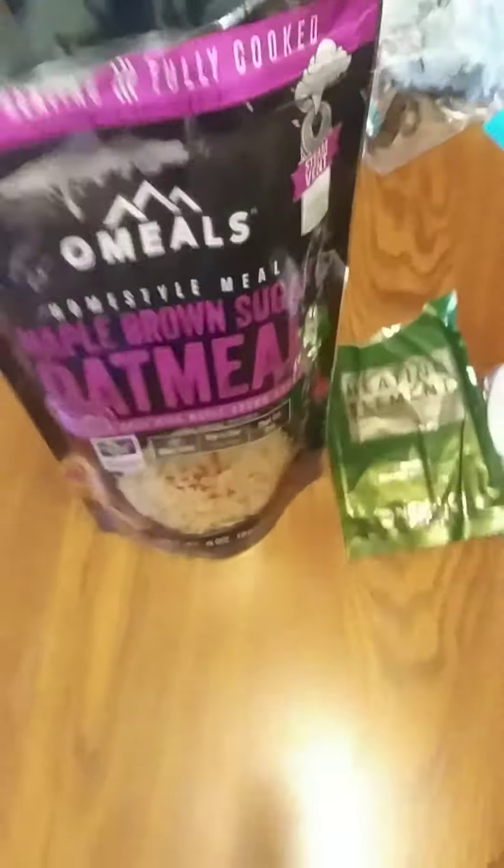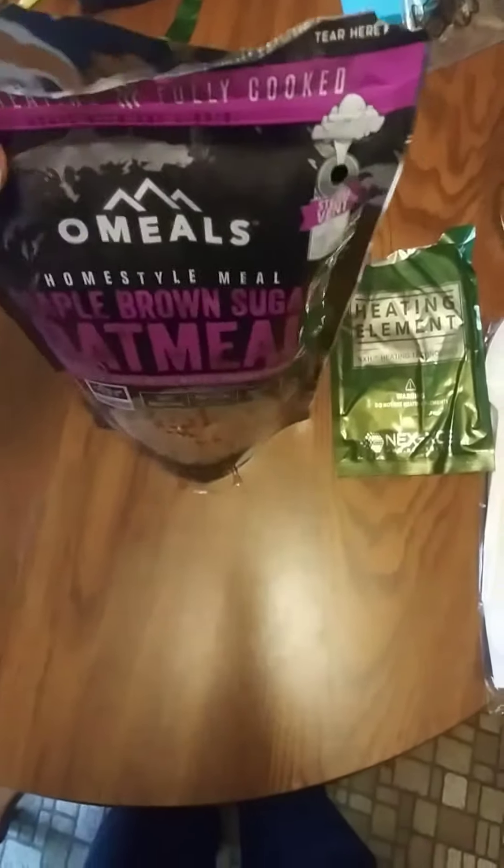You just pop the heating element in, and then you slide the oatmeal down into the pouch. I've got 5 ounces of water here — try to pour in without making a big mess. Looks like we're about up to the fill line. We'll seal it, make sure it's good and sealed, give it a good shake, and then we'll see how it heats up.